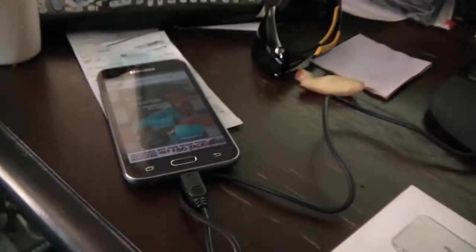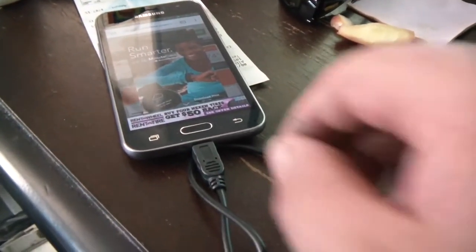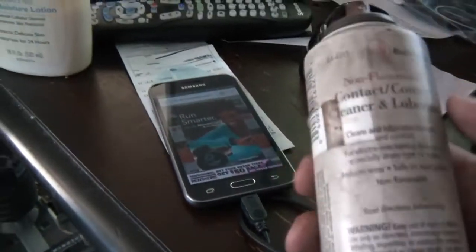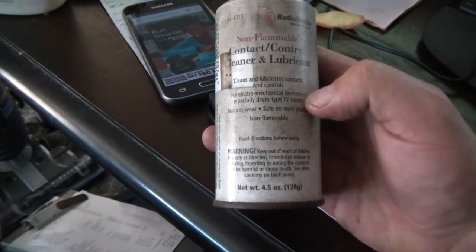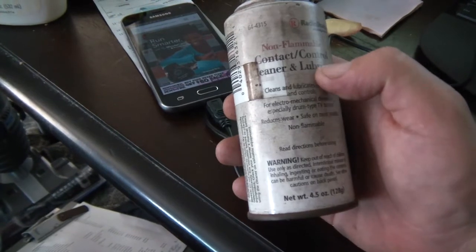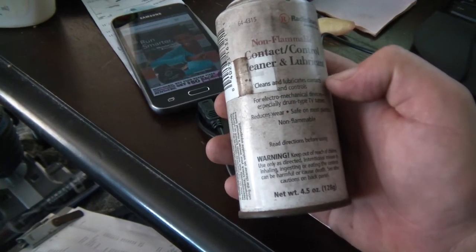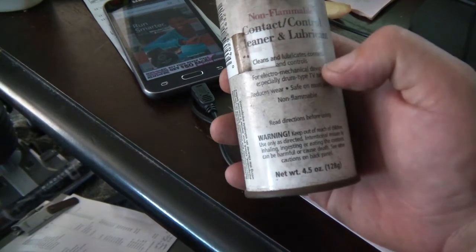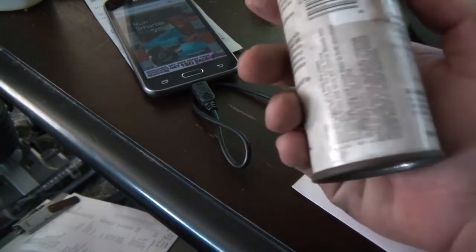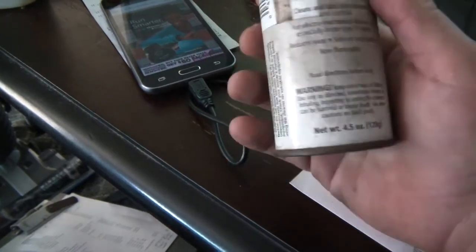What I used to fix it was a contact cleaner. It's a Radio Shack brand contact control cleaner and lubricant — I'm not sure they even make it anymore. This can is probably over ten years old and I still have a couple cans. What's good about this stuff is it creates like a foaming action.